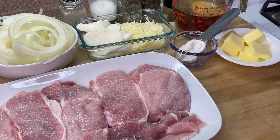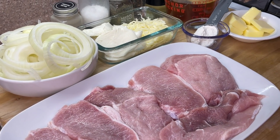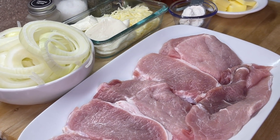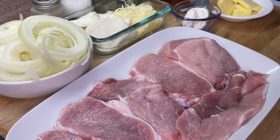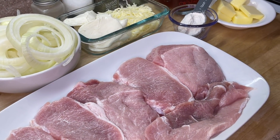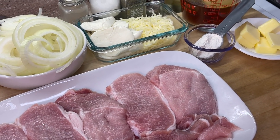First up on our ingredient list is our pork chops. We're also going to need a lot of onions because we plan on cooking these onions down, and when they break down, they really break down. Along with our butter, all-purpose flour, garlic powder, thyme, salt, ground black pepper, a little oil, and beef broth, along with our cheeses. Usually when making French onion, you use provolone and gruyere cheese. I do have gruyere and provolone in my mix, but I'm also going to incorporate some parmesan and mozzarella for that little extra-ness.